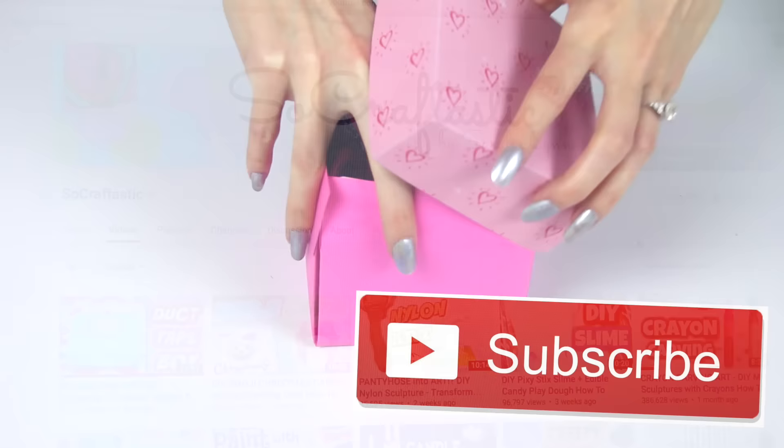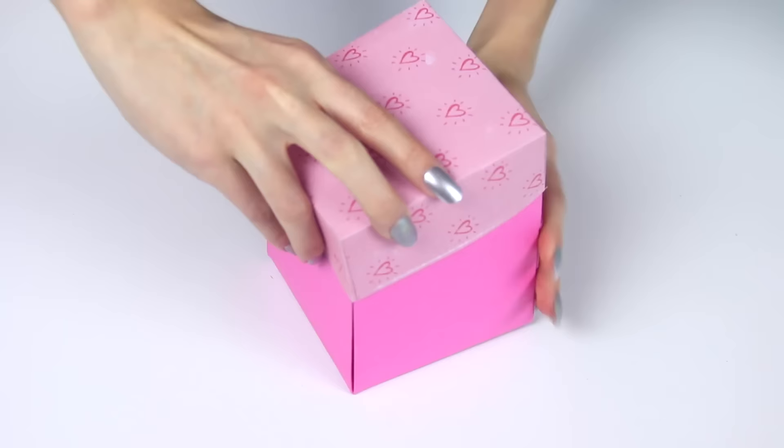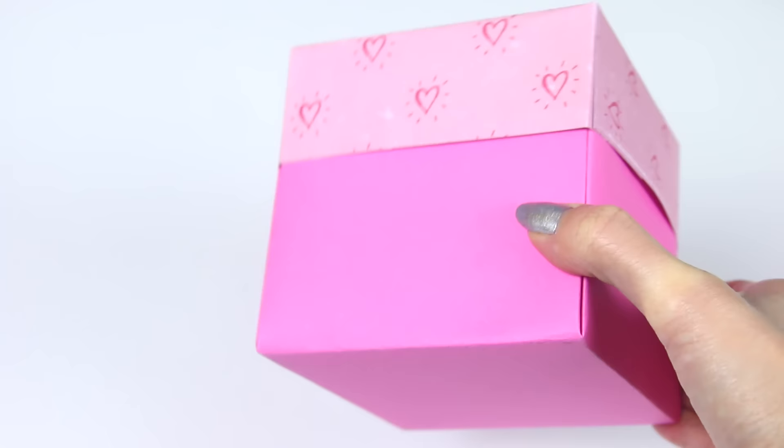and please join the Sew Craftastic family if you have not yet by clicking the subscribe button and also the bell icon so you'll be notified every single time I post a video. I like to upload DIYs and artsy crafty videos along with other things, and I try to post two times a week every week.